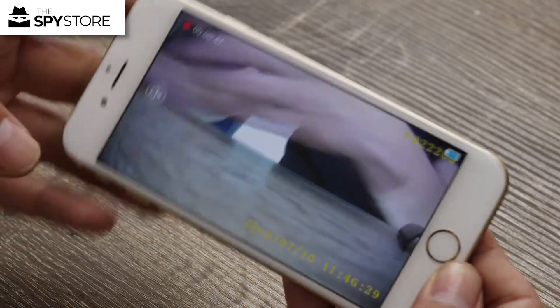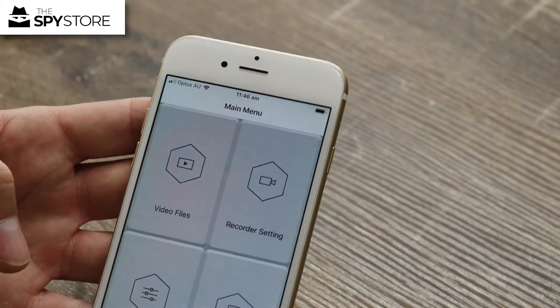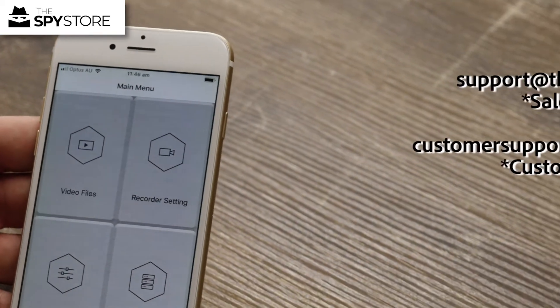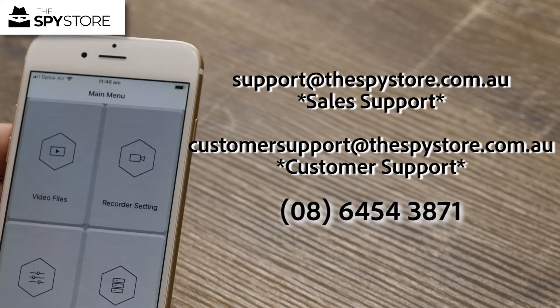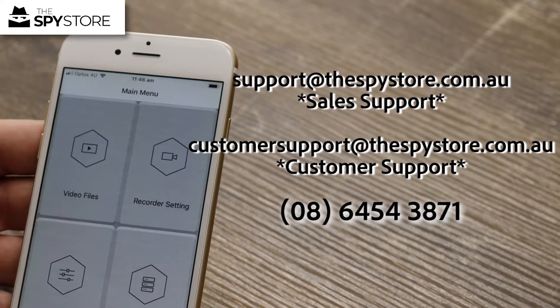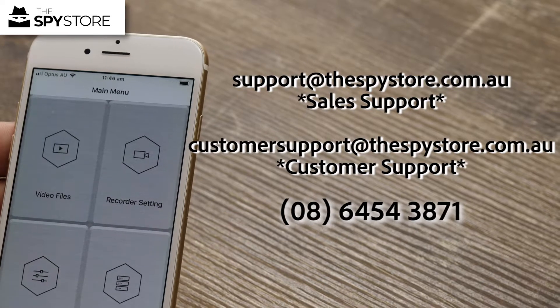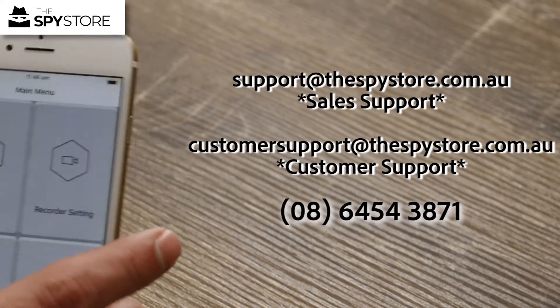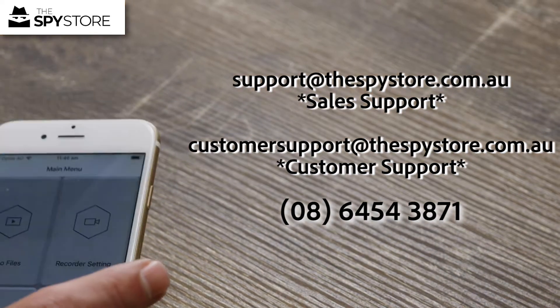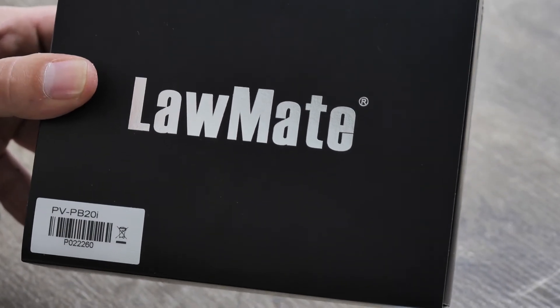That's essentially how it works, guys. Thanks for joining us. If you have any questions, hit us up in the comments below, send us an email to support@thespystore.com.au, or give us a call on 08 6454 3871. Thanks for joining us, and hopefully the PB20 — the power bank hidden camera recorder — makes it onto your list.